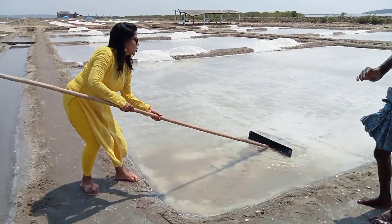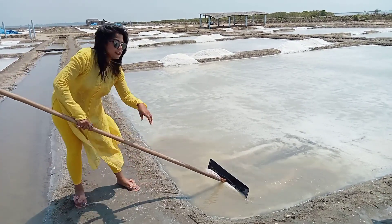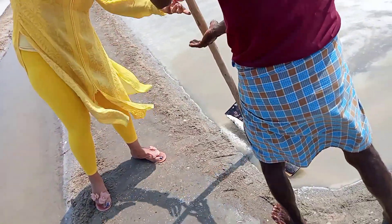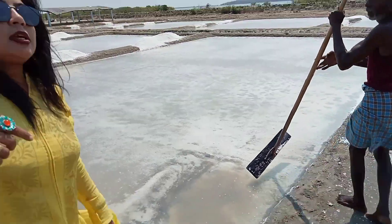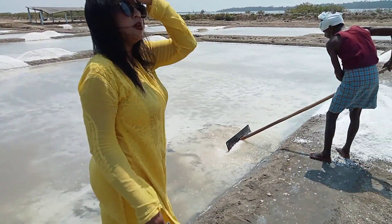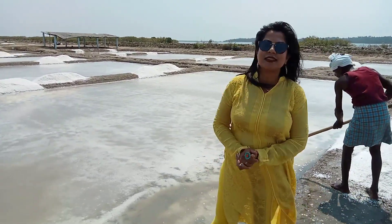I will extract the salt and then you can see the salt again. This process was made very beautifully, and I think it was made possible to make this.